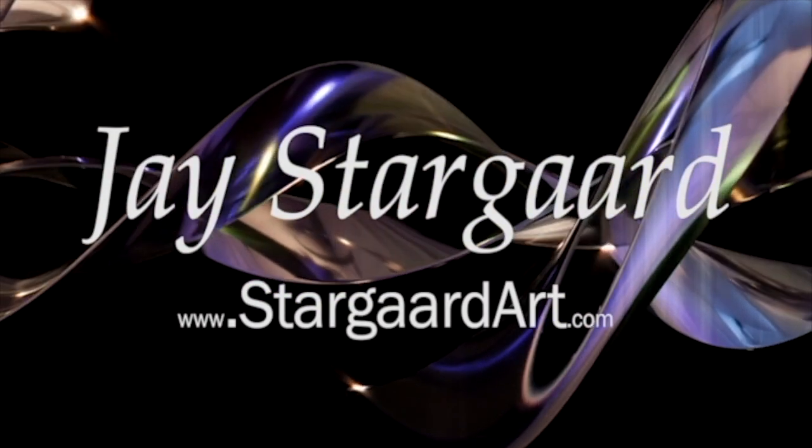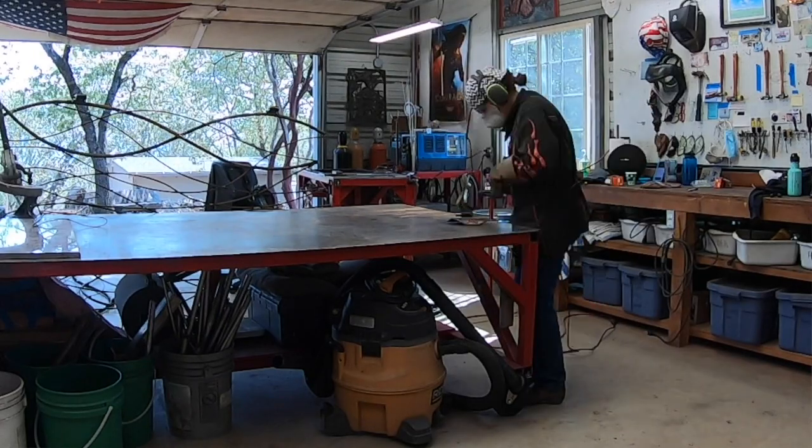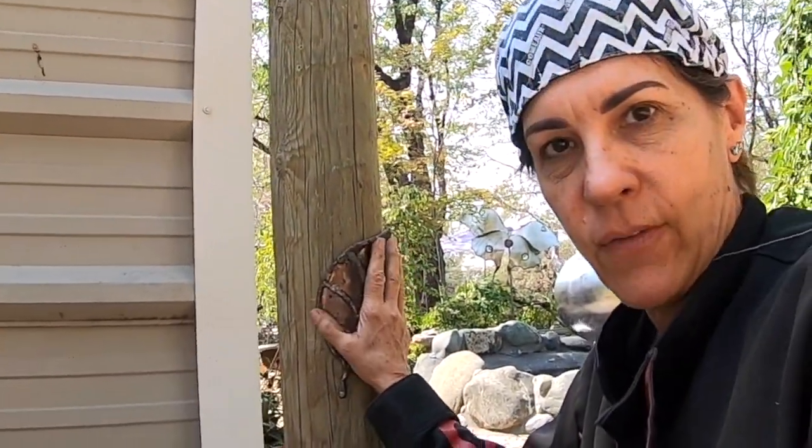I'm Jay Stargard, international artist and owner of Stargard Art. So I'm on hinges, and these are going to be the base plates that bolt onto — or screw and lag onto — the wood. What's super tricky about this is these are so big that they have to meet the curve of the wood, and within that curve I have to have vertical. That's what I'm doing right now.